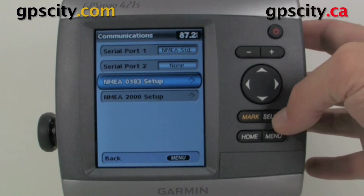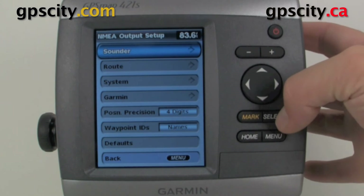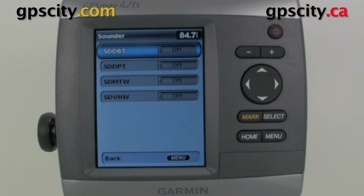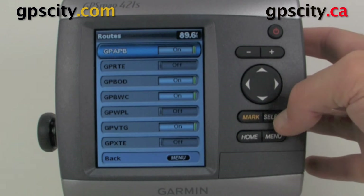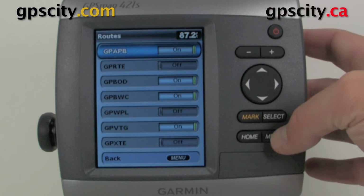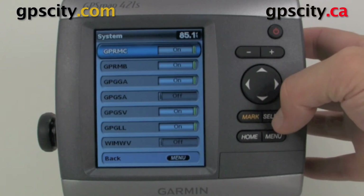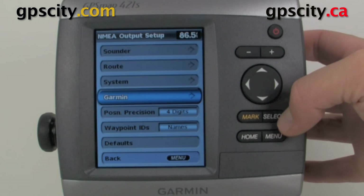We have our NMEA 0183 setup, and this is where we select what messages are going to be outputted from the device to an external device like auto helm and so on. Under Sounder, we can turn on and off different sounder messages. We also have our route messages, system messages, and Garmin proprietary NMEA messages.